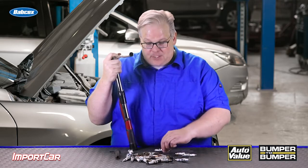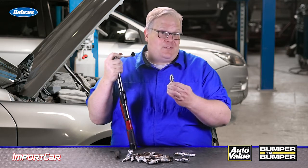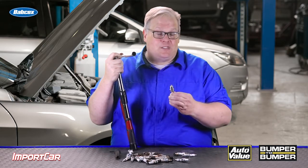The smaller the spark plug, the less torque it needs. The bigger the spark plug, it's going to need a lot more torque — between 25 and 35 foot-pounds. But check with the plug manufacturer and also in the service information for the correct torque spec.